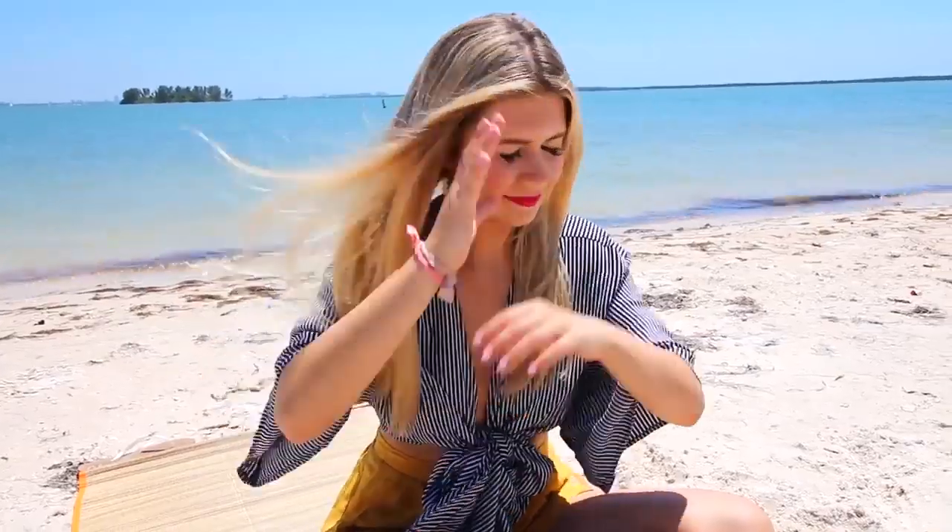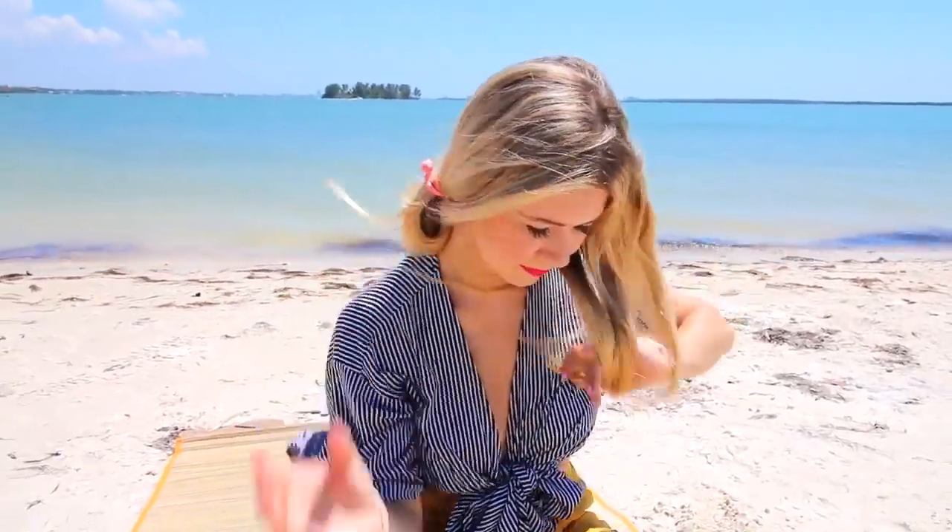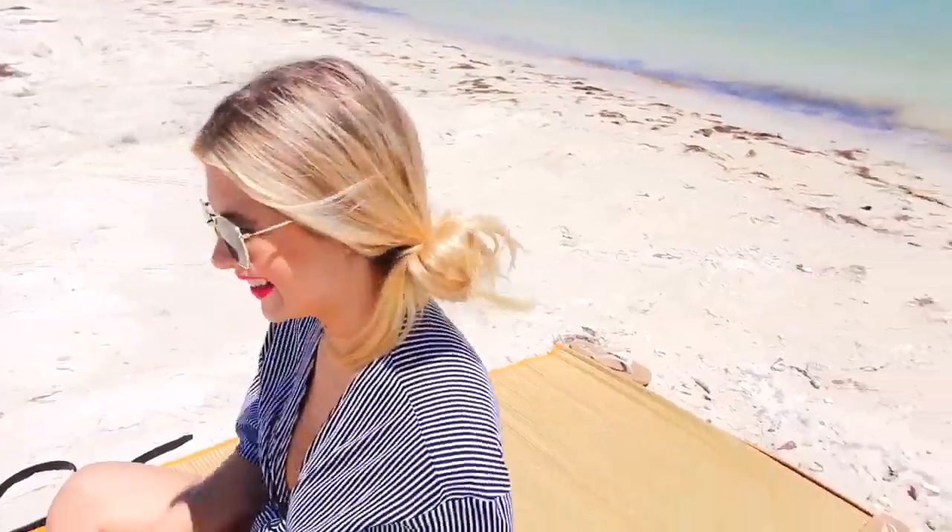Next we have the double buns — this might be my favorite look actually. It's something different, something new, kind of Miley Cyrus vibes, but we're going for the lower buns instead. I'm just taking two hair ties and doing the slightest bit of bun — not doing anything fancy, just literally pulling my hair every which way and making two buns on either side, and it looks really cute.